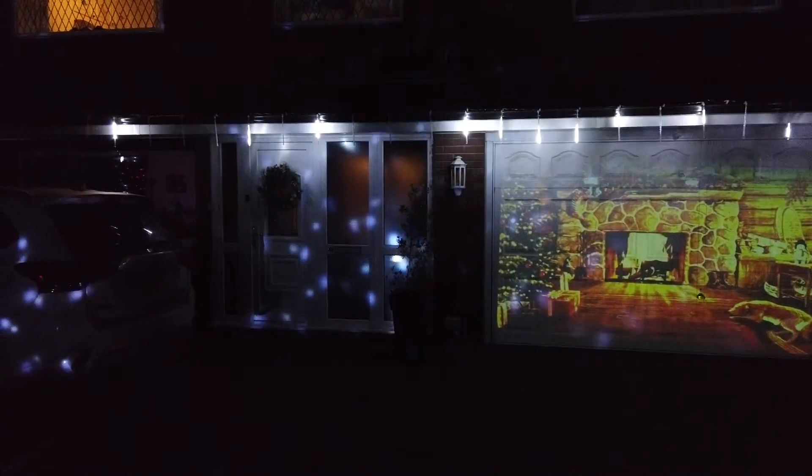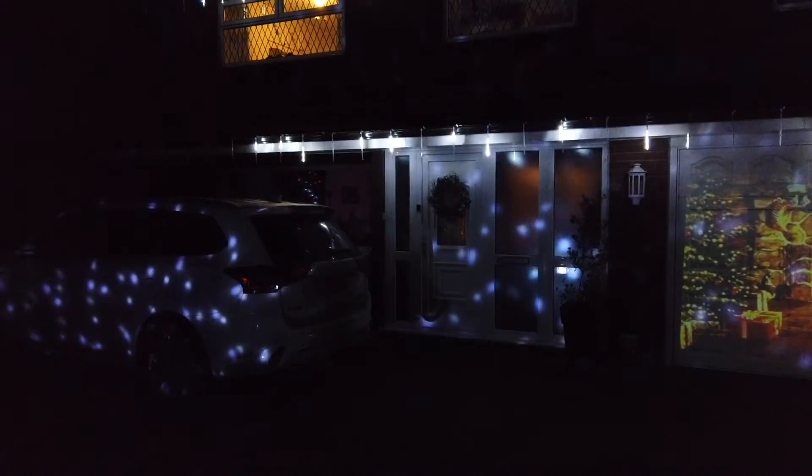I've managed to add a projector to the Christmas outside decorations, got it playing on a loop. We've got the falling snow effect on the house, which looks pretty good. We've got the meteor lights and the falling snow from this projector — like a good quality snow. I've tried to waterproof it as best I can. It's on a sort of waterproof box with holes for ventilation, but it does get really warm. Because we've got a double garage, it's almost like a huge outdoor TV.